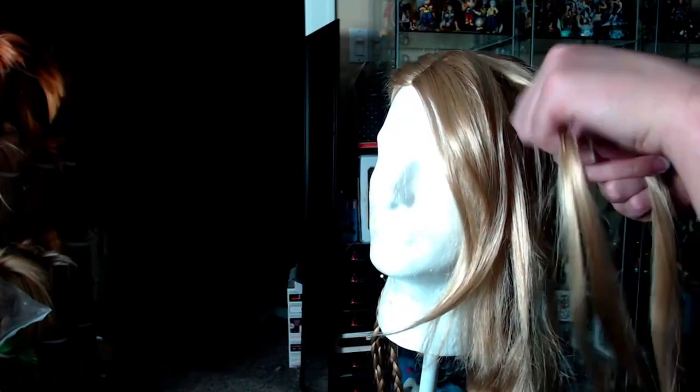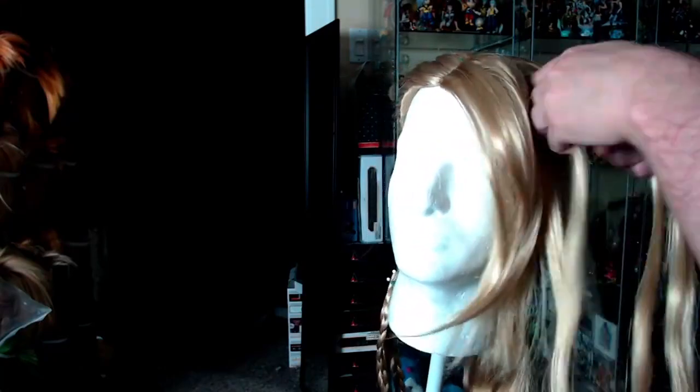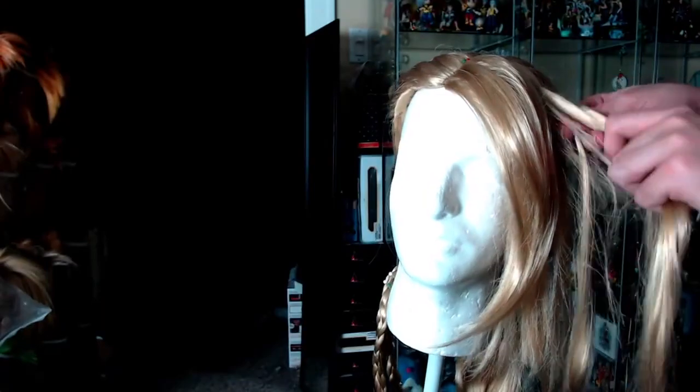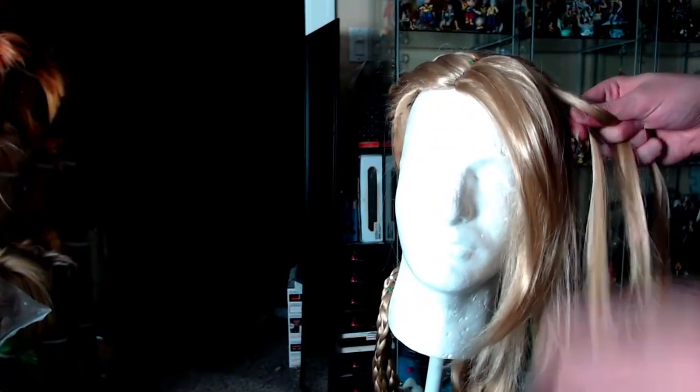Go ahead and go to the other side and do the same exact braid. While I'm braiding, I'm also grabbing extra fibers from the side to add onto the braid to make it look a little bit thicker and give it more dimension.